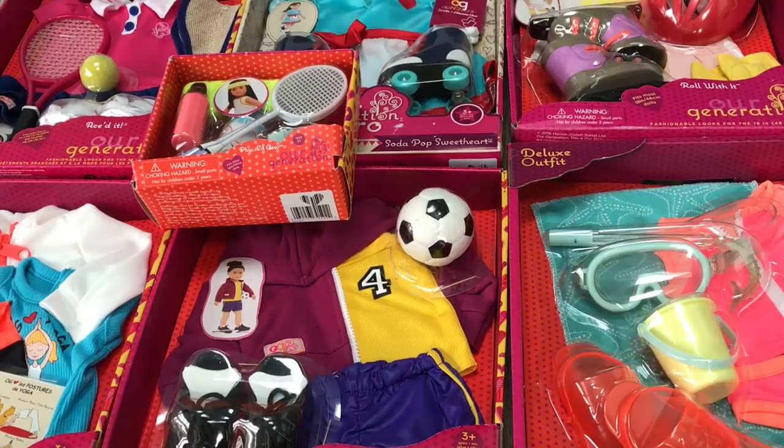Hey guys, today I'm going to be opening up a huge Our Generation haul. I'm really excited because all of these pieces seem really cute. They're all sports themed and there's a total of six different outfit sets and one little set in the middle, so let's open them up.